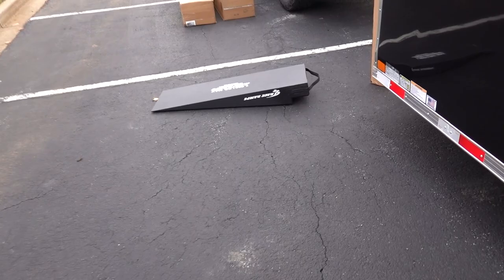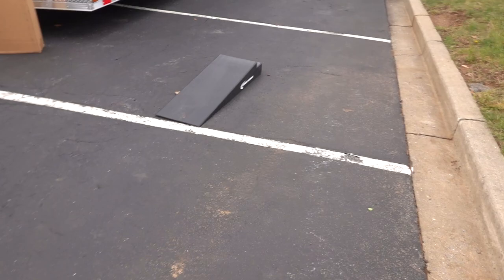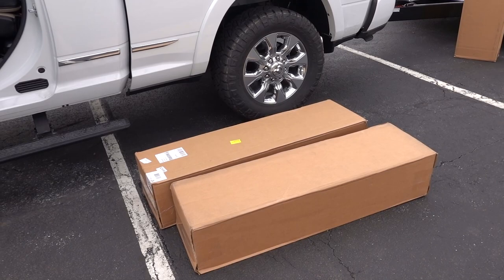I bought these race ramps you see here on the ground. I bought these thinking that these would be fine — they weren't. Unfortunately, if you watch my unveiling videos, you saw that these ramps were way too short. So what I had to do was I had to order some very long ramps. I'm going to show you a comparison really quickly of both ramps.